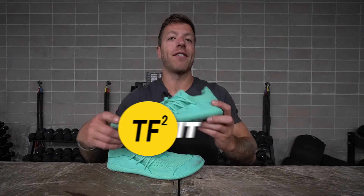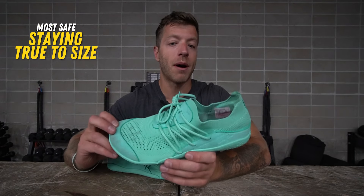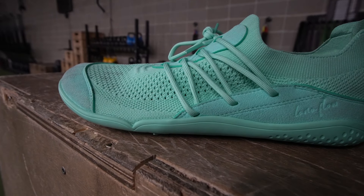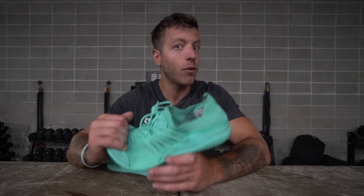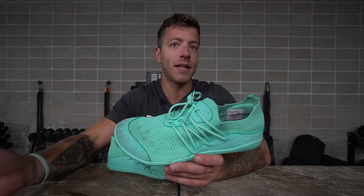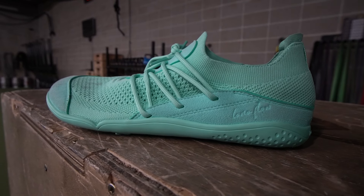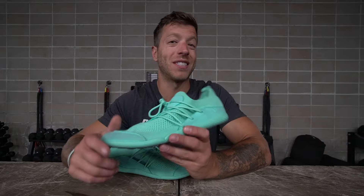On sizing and fit: most athletes and lifters should be safe going true to size in this model. They fit plenty wide, the midfoot isn't super aggressive, and the length doesn't run especially long. I'm wearing a size 43, which is my size 10 men's — I have an E to double E width with a standard arch, and the shoe fits like a glove with just a little bit of length at the toe box, but not enough to size down.